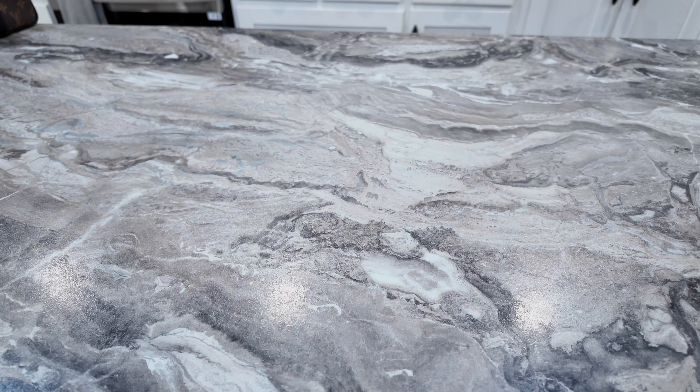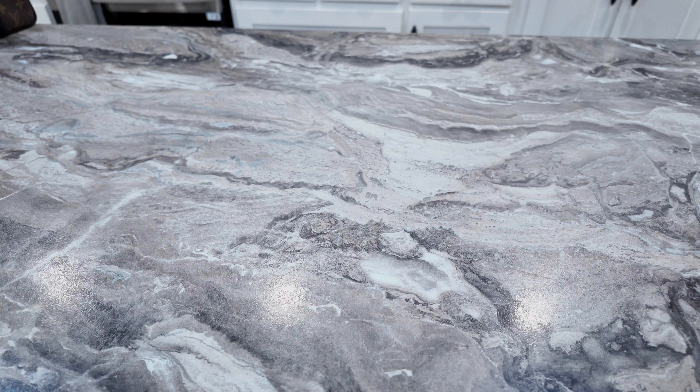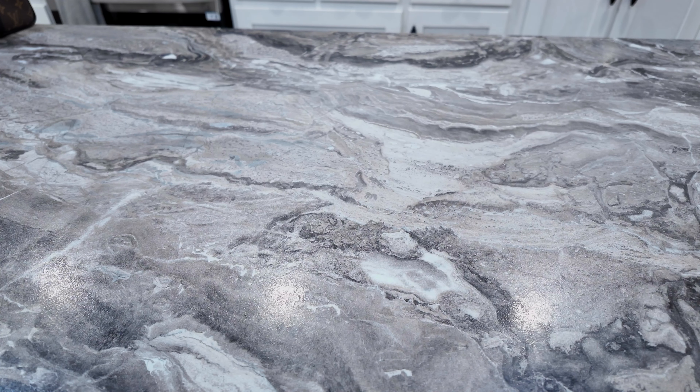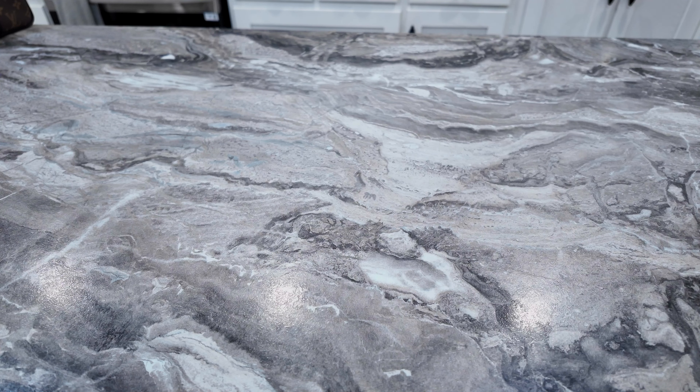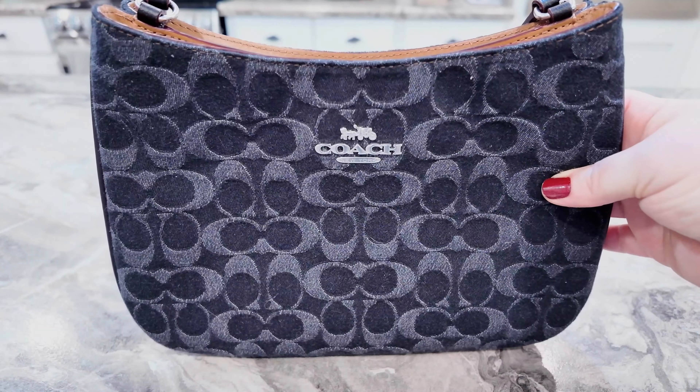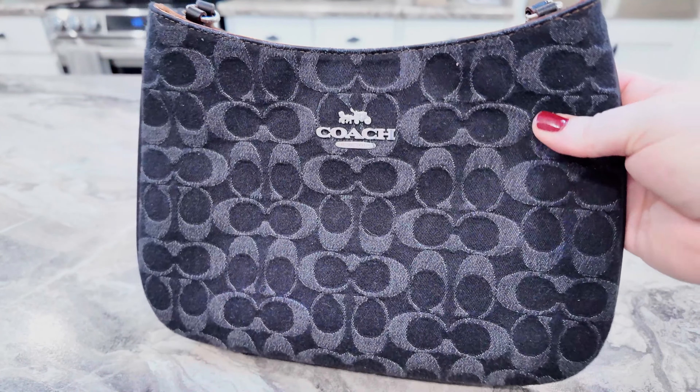Hey y'all, welcome back to my channel, hope everyone is doing great. We are here to have a small bag haul — I'm adding some more bags to my store but I wanted to show y'all in case you're interested. Remember, if you are interested, the link will be in the description box below. Okay, so let's get started.